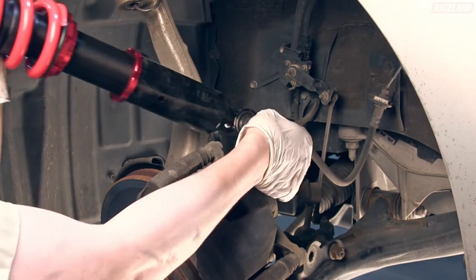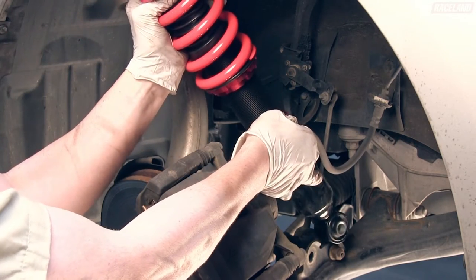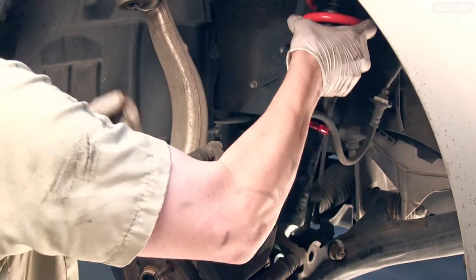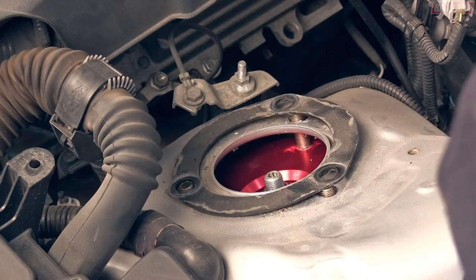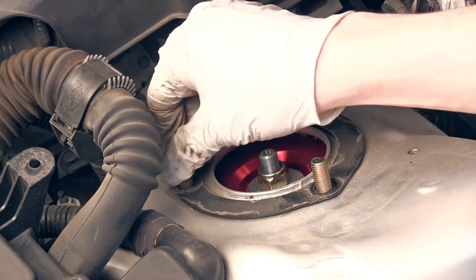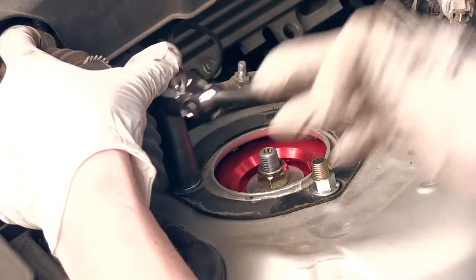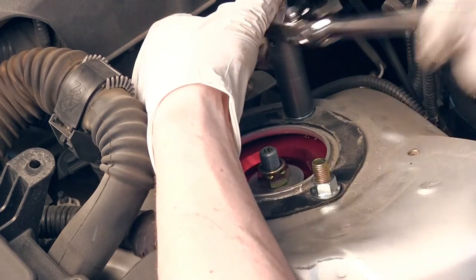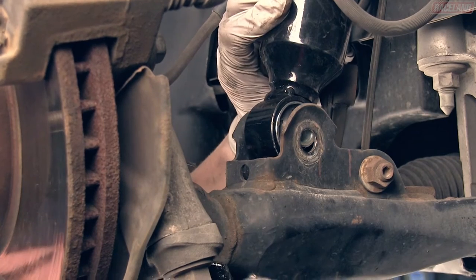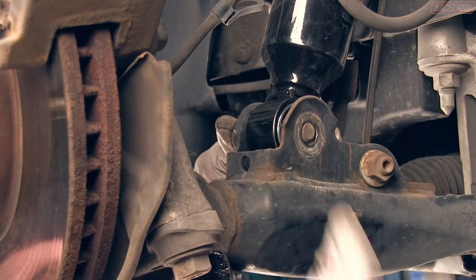Slide the Raceland coilover into position in the wheel well. Align the three top mount studs to their position on the strut tower and secure it with the supplied nuts. Lift the lower control arm onto the lower coilover bushing and reinstall the factory nut and bolt.